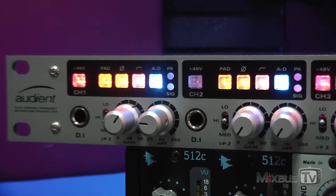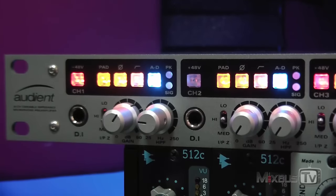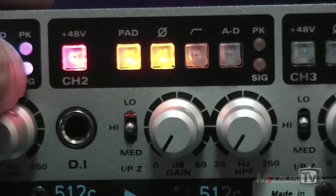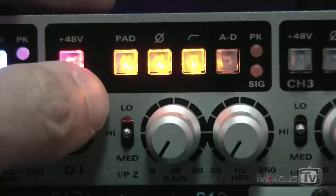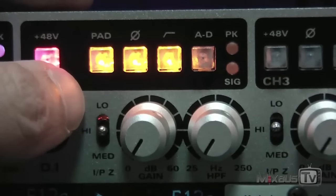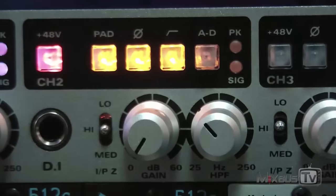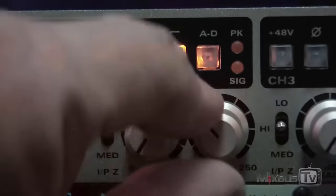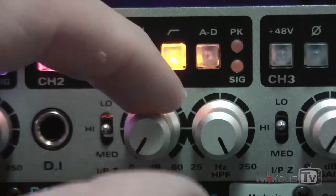This unit also has two discrete JFET DI inputs on the front panel on channels 1 and 2. Another very cool thing is the fully variable high-pass filter — you can press the button to engage it, and it starts at 25 Hz. With the pot located next to the gain, you can bring it up to 250 Hz. Very useful, especially when you have a lot of microphones going like on drums or electric guitars, but also on single mic sources like vocals.